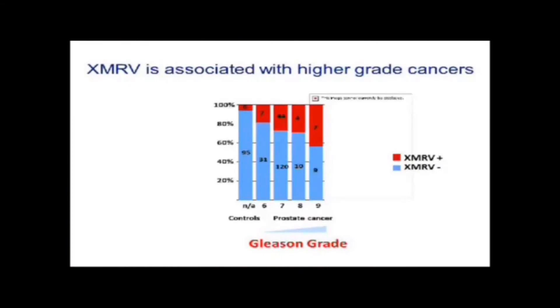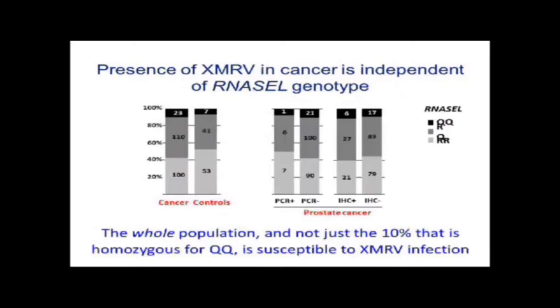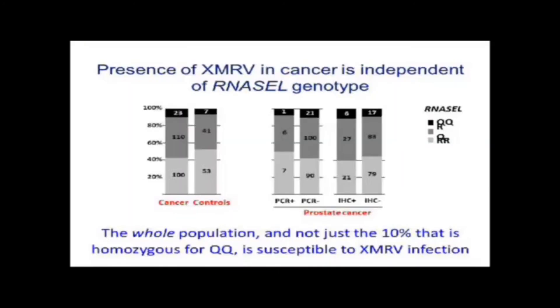We also showed that the more aggressive the tumor — and Gleason grade is a way of assessing aggressiveness — the more likely it was to have XMRV. We did not see any association between either the stage of the tumor or the age of diagnosis. And finally, whereas the previous paper showed a strong association between RNase L genotype and XMRV, we didn't see any association at all. Many other studies have now come out confirming no such association, and the original authors now agree. Looking at cancer and control people with three different genotypes, there's really no difference in XMRV prevalence across genotypes.